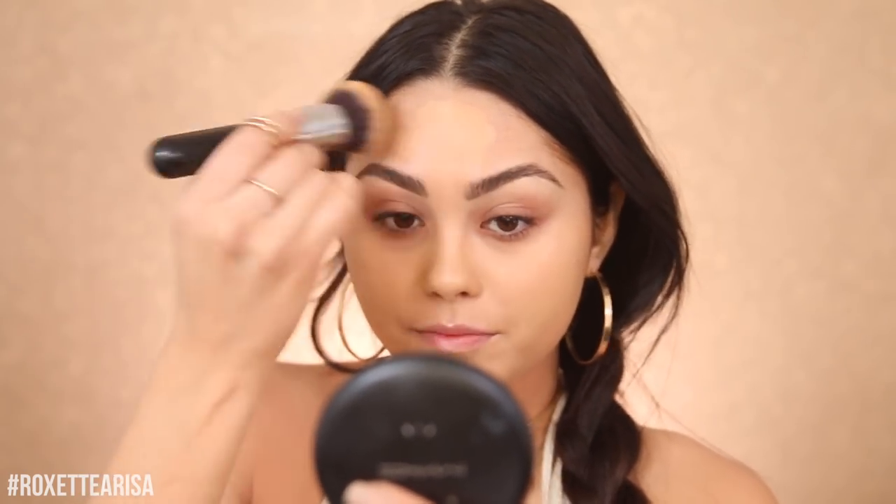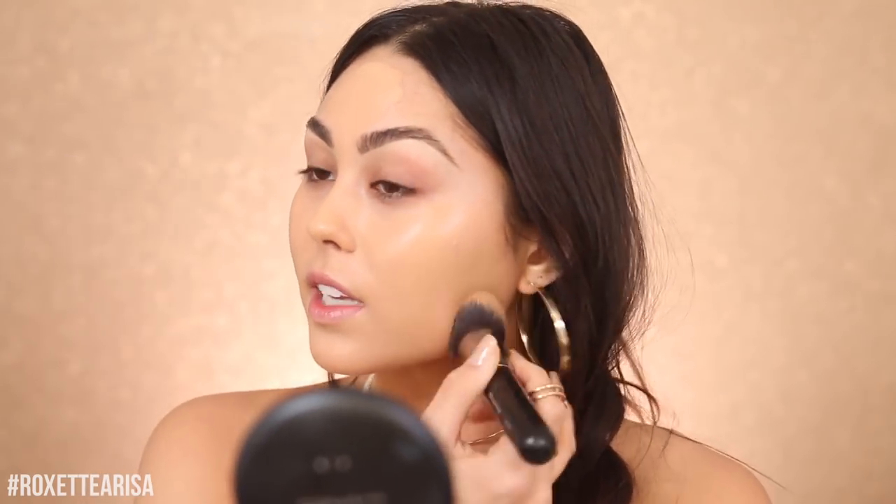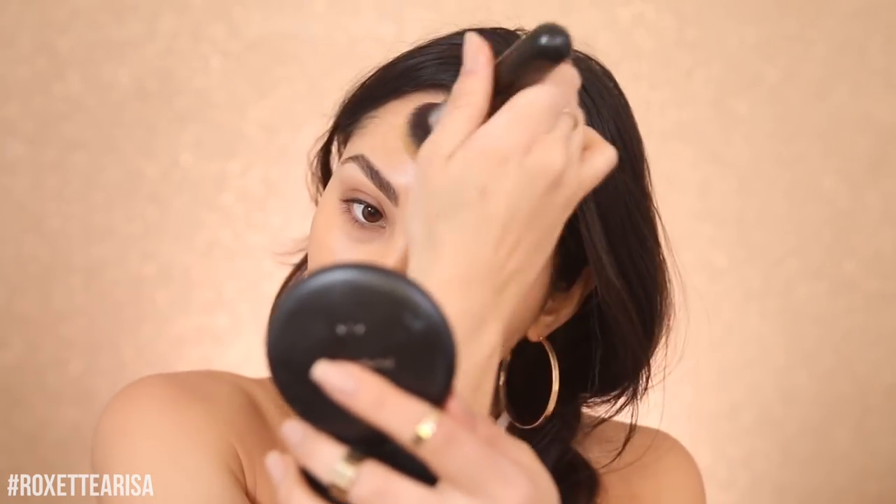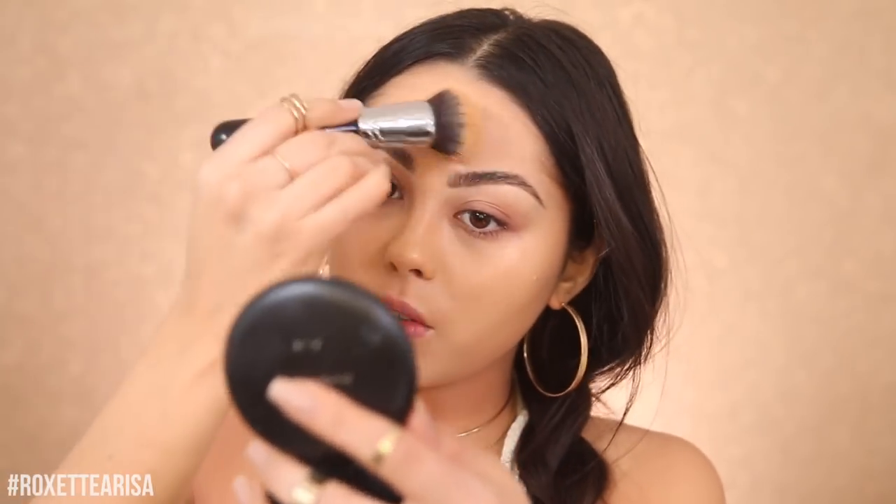I'm going to apply the foundation and buff it in with a Morphe M439 brush. I know some people say this foundation is too greasy, but honestly I have oily skin and I still love it. It has really good staying power. Now that I'm on my brows, I actually have a new way of doing them — let me know if you want to see an updated brow routine. I kind of want to do my face before anything else, which is very different for me.